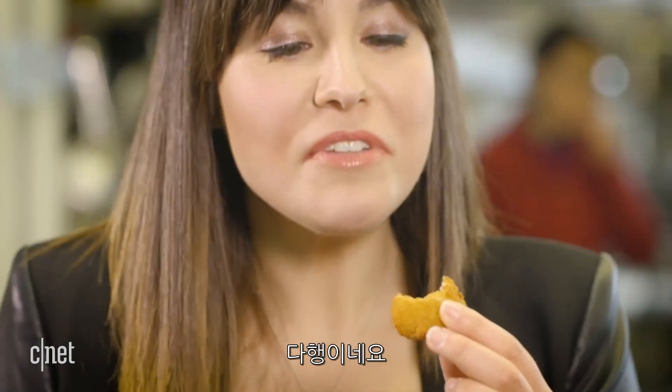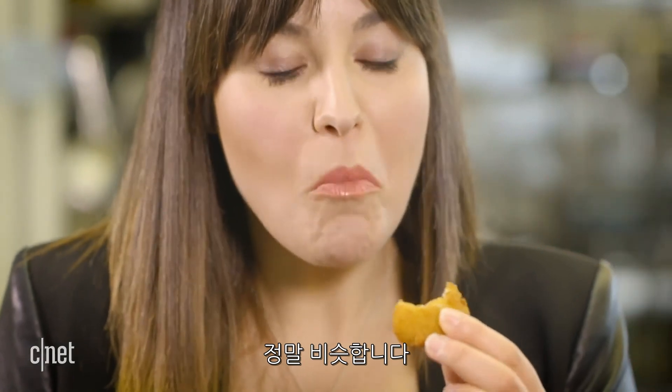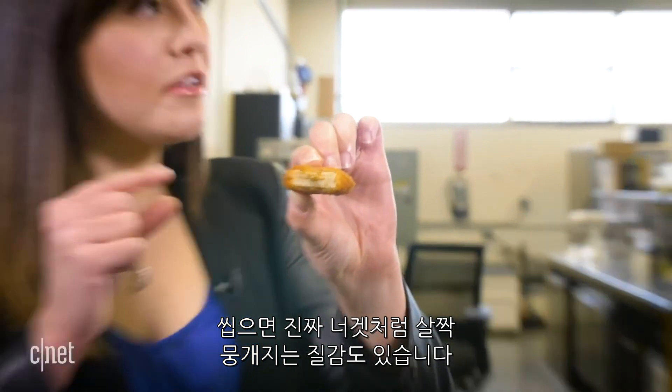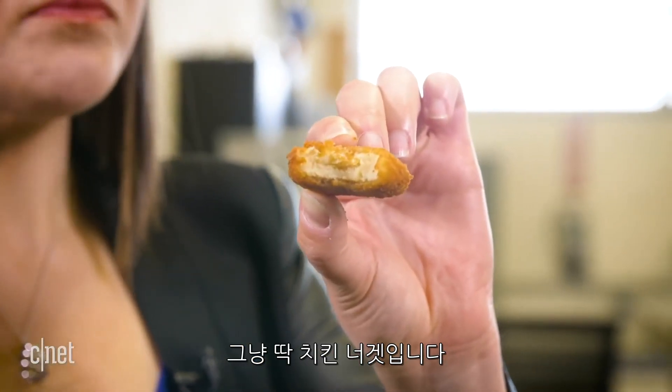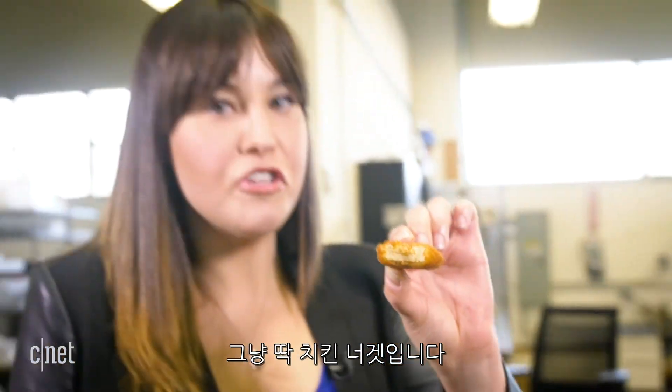It tastes like a chicken nugget! That's great. The consistency is good. It has the same kind of slightly mushy texture when you bite into it. The breading is great. Yeah, absolutely tastes like a chicken nugget. Because it is a chicken nugget, right? It's real chicken — it's actually chicken. It's cultured chicken, and it tastes like the real deal. Can I have a whole bucket of those, please? They're really good. I could eat this all day, seriously.